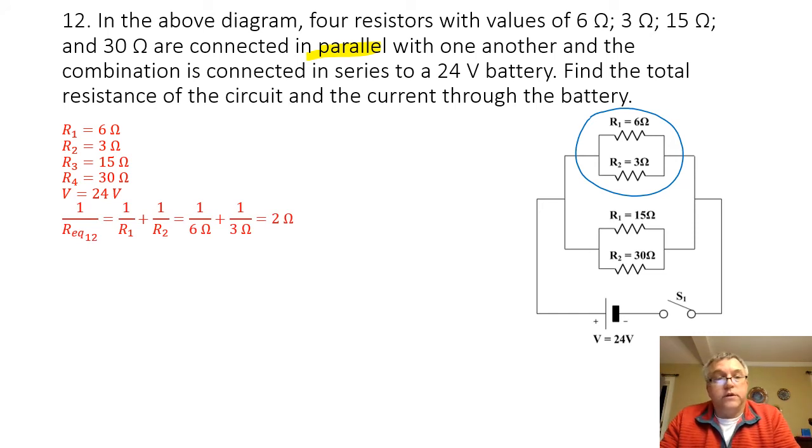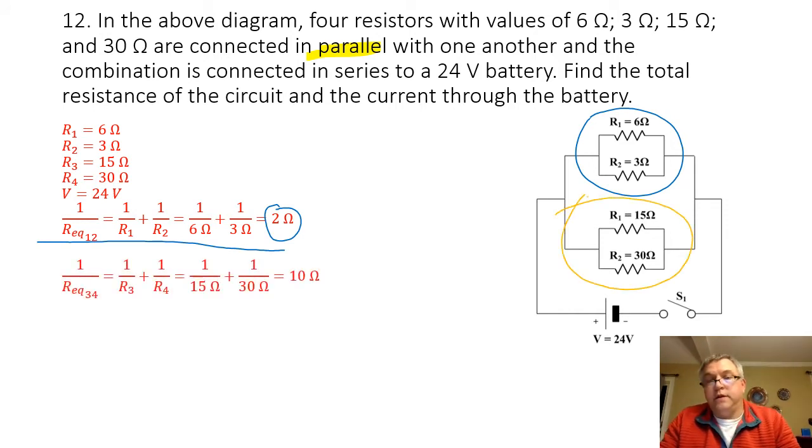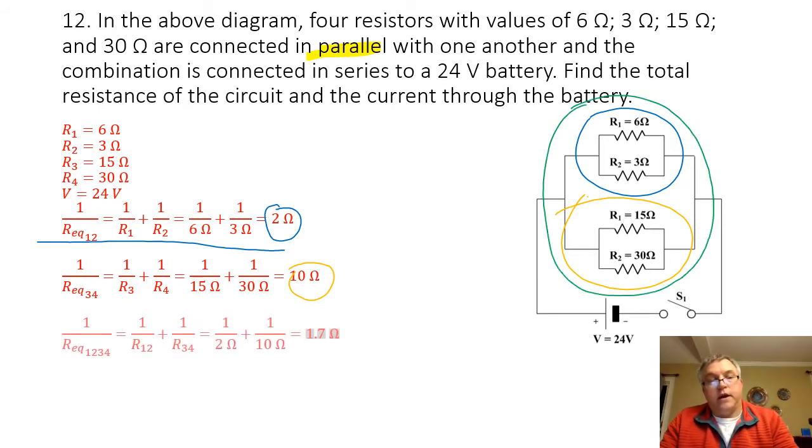I'm going to find the equivalent resistance of the first two resistors. To find that equivalent resistance, I find the sum of the inverses and take the inverse of that sum, and I will get an equivalent resistance of 2 ohms. Next, I'm going to find the equivalent resistance for the 15-ohm and 30-ohm resistors, and I'm going to get an equivalent resistance of 10 ohms. Because these two combinations are in parallel with one another, I can find the equivalent resistance for all four resistors, and I will get an equivalent resistance of 1.7 ohms.